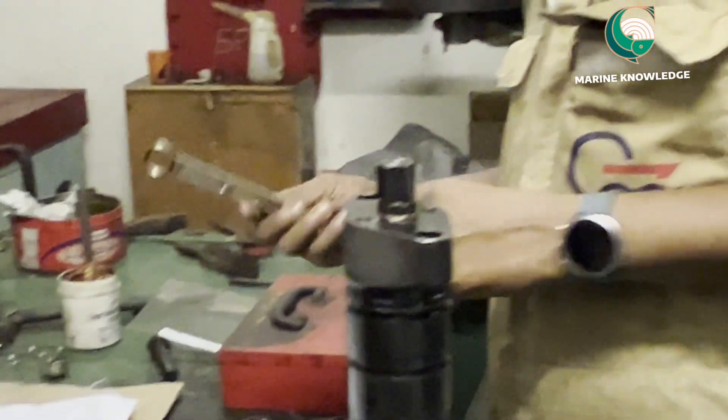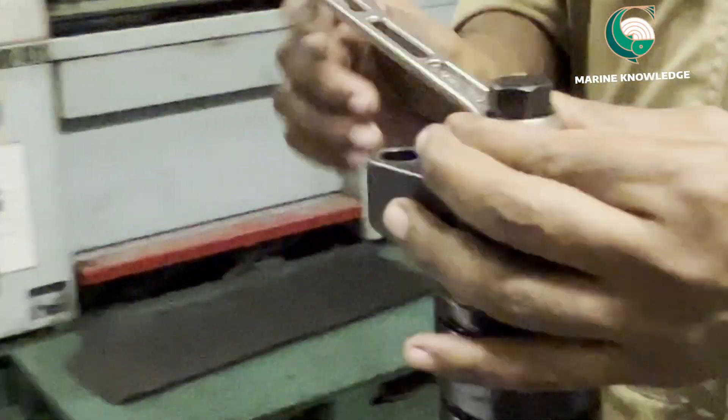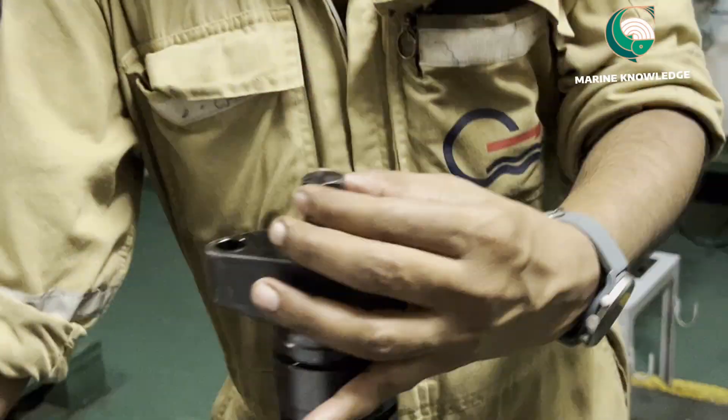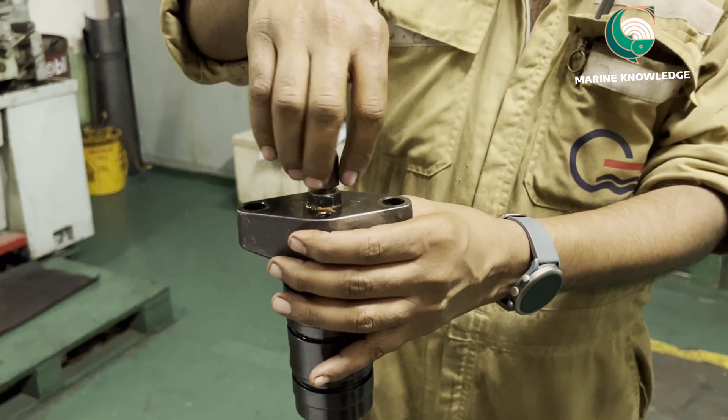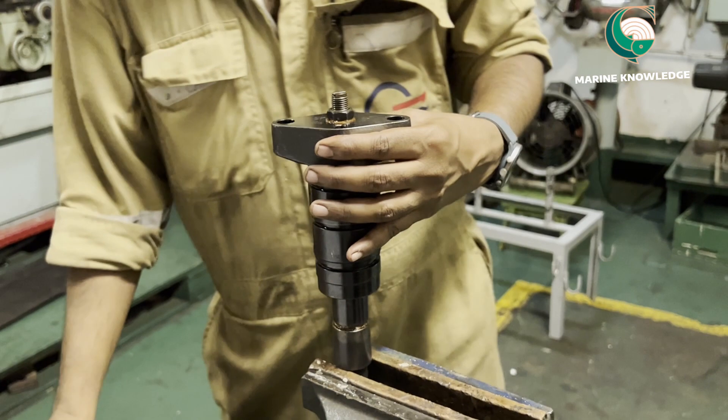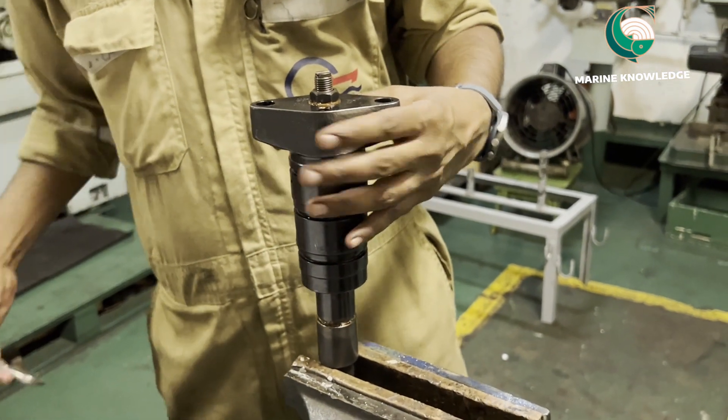In this video we are going to see how to dismantle a fuel valve of a diesel engine. First, open the cap nut — keep the fuel valve held in a vice and open the cap nut first.